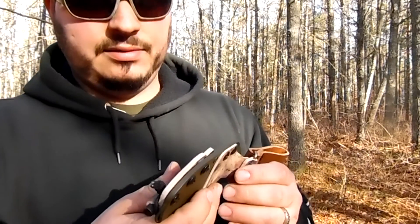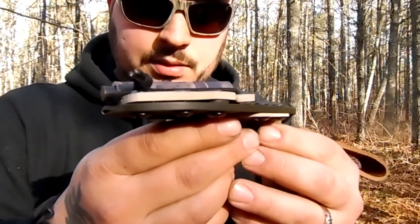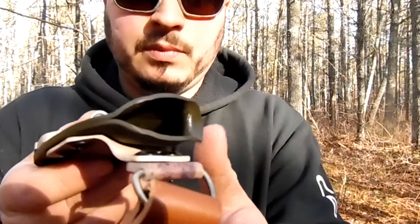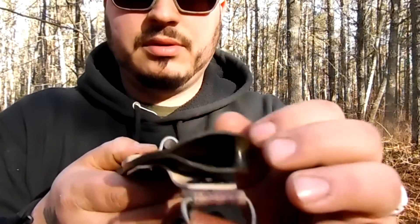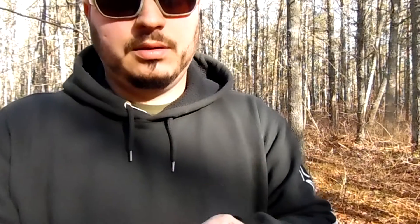It's molded real nice to the knife. Let's see if I can get the edges for you guys. As you can see, I have the fowl rod on it, a little thumb ramp, and everything's nice and smooth. No sharp points on the Kydex at all. Well made — very well made. The fowl rod came with it.